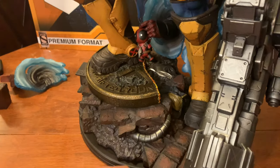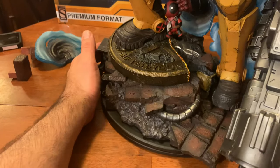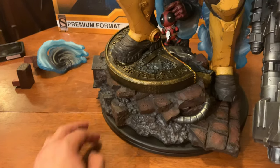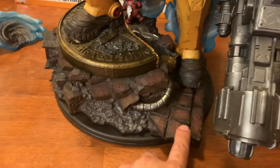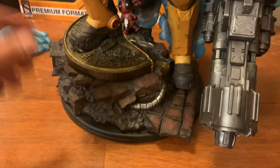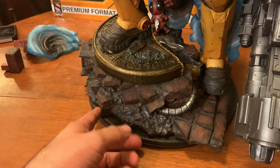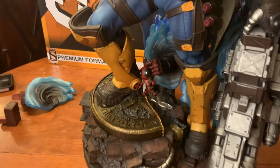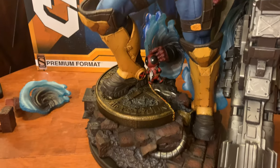I can't say enough about the paint app and the weathering effect on the bricks — it really looks like real bricks. We did talk about the Iron Studios Punisher, which had a base with bricks and a rooftop scene where the coloration wasn't quite where I would have liked it. And the church buildings with Daredevil and Electra — that's where Sideshow shines. There are really good details here to make it look very realistic. You want to reach out and touch it to see if it is real.